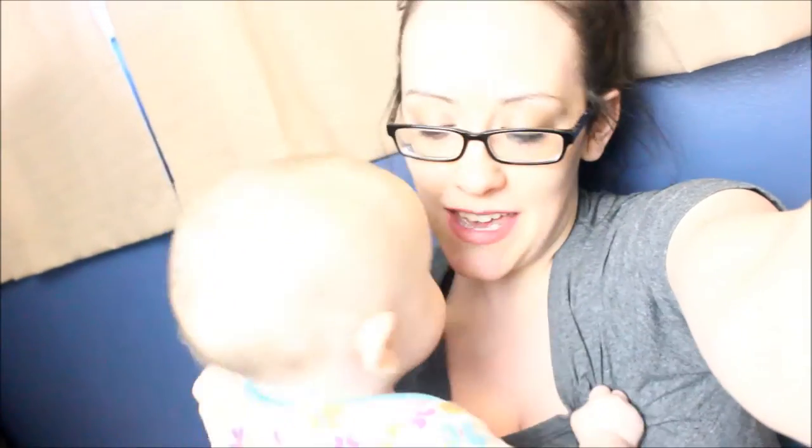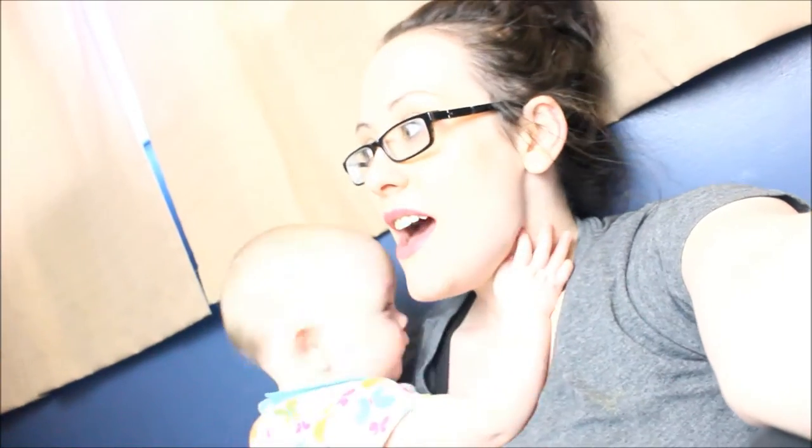Hey guys, it's Melanie. Here's another video where I'm not sitting down with my camera on a tripod — because I'm a stay-at-home mom, so I gotta do what I gotta do when I can. Say hi, sissy! I want to do another quick video for you guys. I think this is video number three I'm doing today, just different things we've been doing around the house.